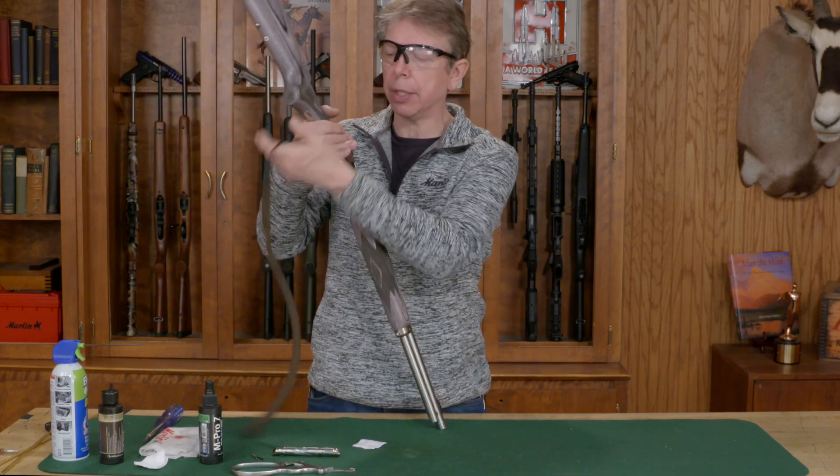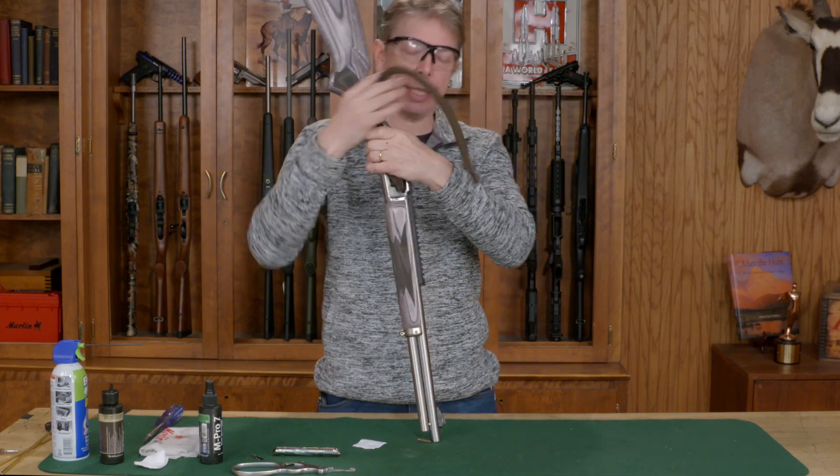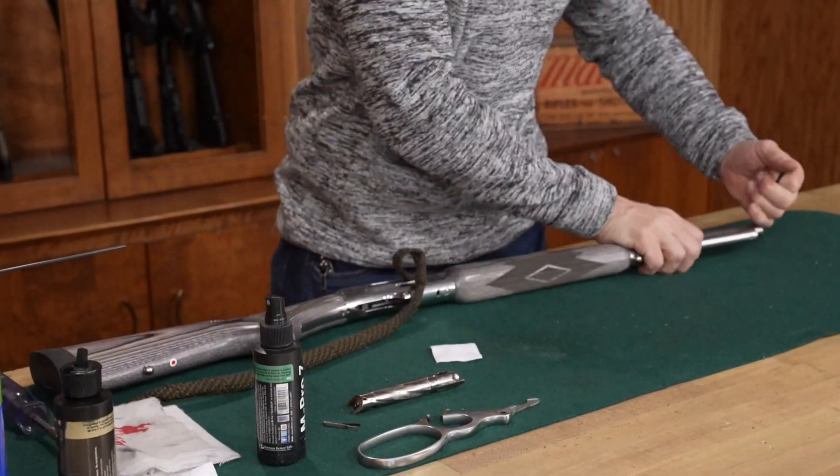Ideally, before you put the gun into service and before you take it out to shoot, you want to run a dry patch to get that excess oil out of there. But if you're just going to store the gun, that's fine.